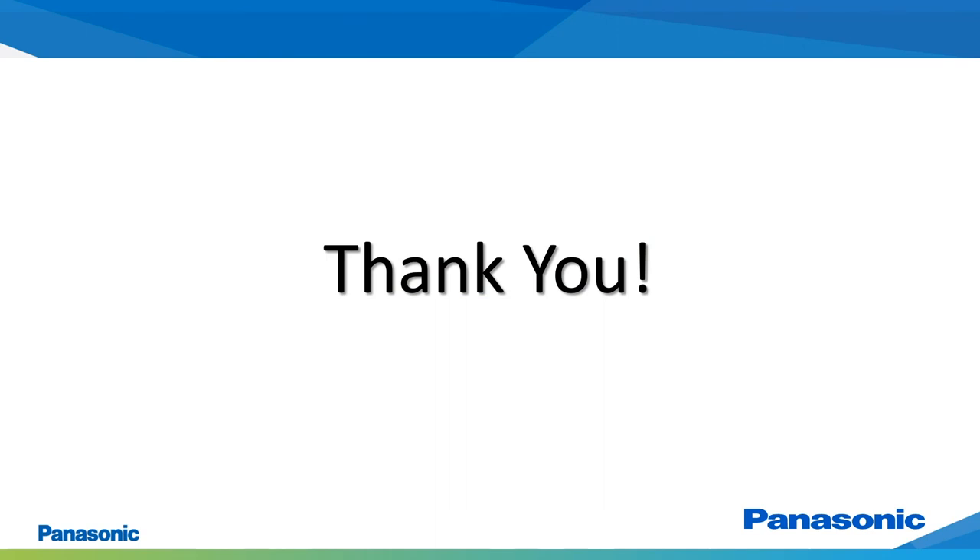This concludes our EcoEye installation video. Please contact the Panasonic Technical Support Division should you have any questions pertaining to the information presented within this video. Thank you for watching.